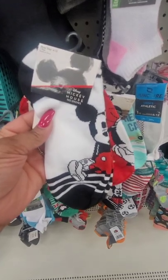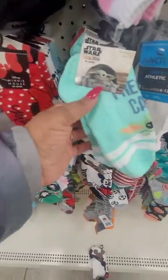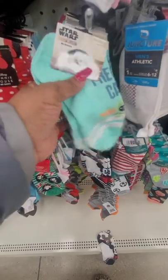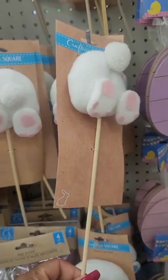They have license name brand socks — this is Disney Mickey Mouse, no-show, shoe sizes four to ten. They also have mini ones and they also have Star Wars socks, no-show, size four to ten.